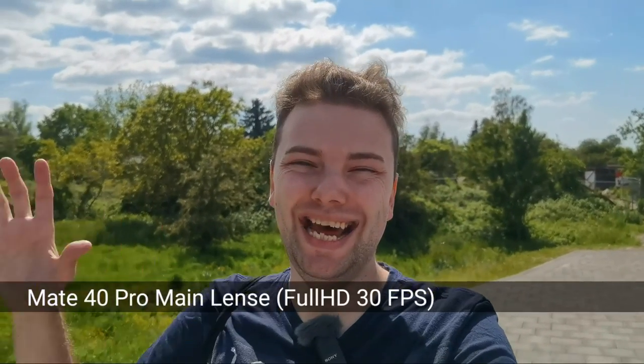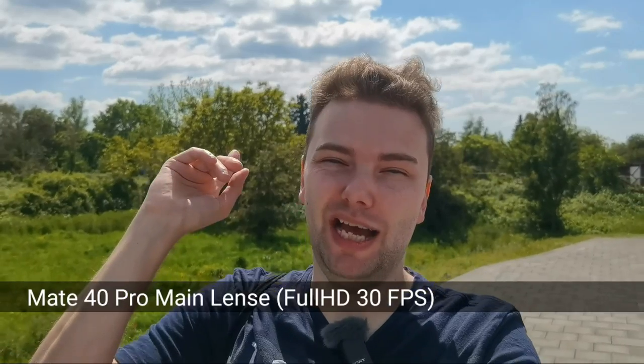Now we are using the big main sensor on the Mate 40 Pro. You can see a nice background blur behind me, and the sun is also behind me. This new 50 megapixel sensor with a 1/1.28 inch sized sensor should perform pretty well. A new HDR algorithm has been implemented allowing even more dynamic range in backlit situations. My face should be relatively well exposed. This is one of the highlights of the Mate 40 Pro — its main camera sensor is almost one inch in size, which is pretty awesome for a smartphone.